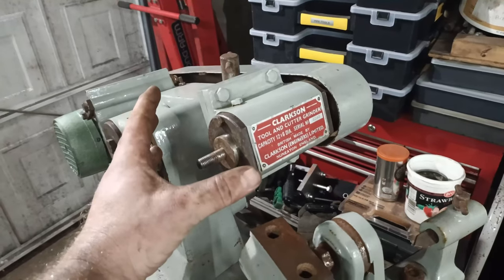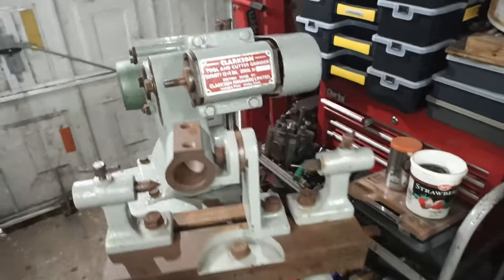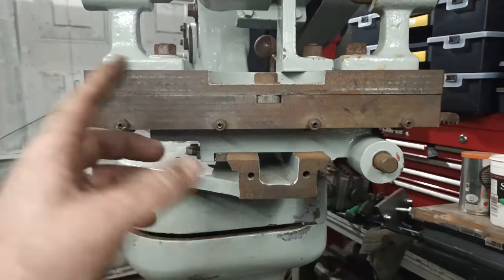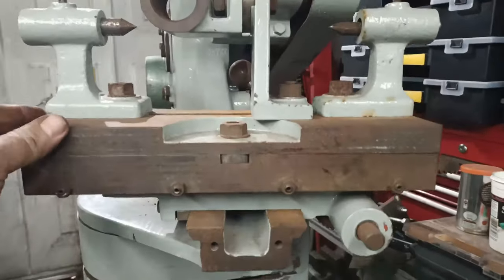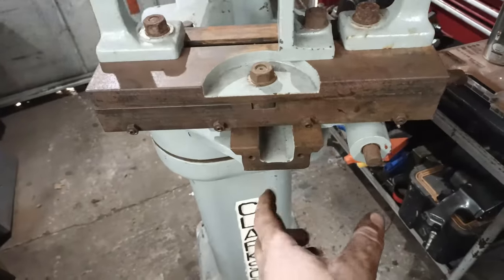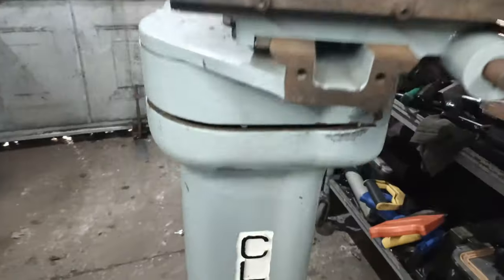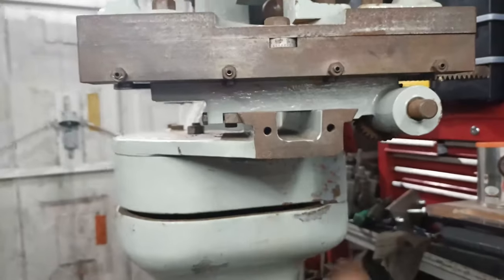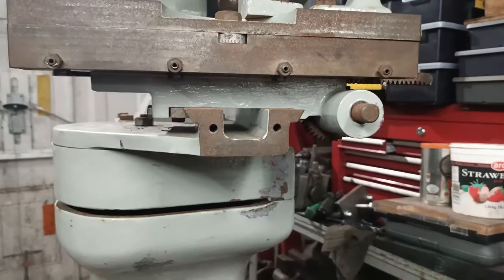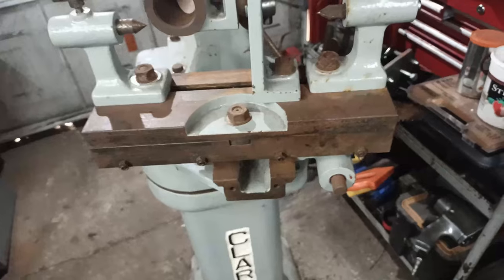It's also missing the guard on this side, the nut, and any additional spindles that go on there. The handle for what I'm going to call the Y axis is also missing — there should be a threaded bar in there and a nut underneath, but neither the nut, the bar, the handle, nor the piece they all bolt onto is present. So that will be a project to make, or if I can find one, brilliant — but it'll be interesting to make one.